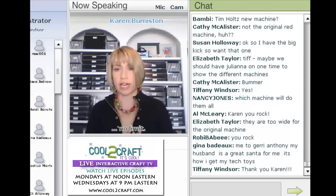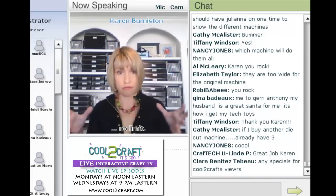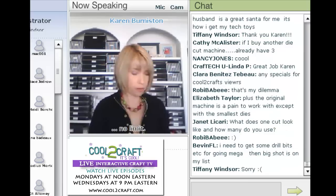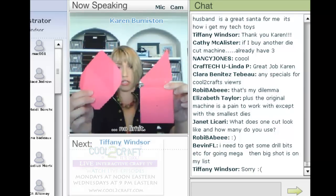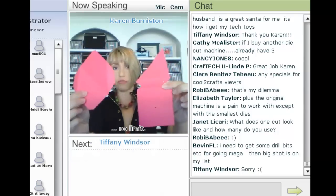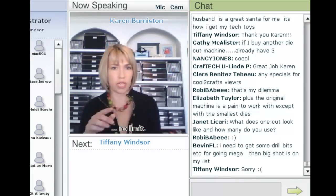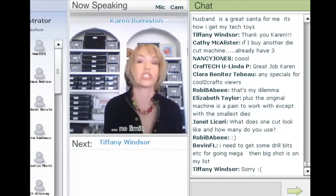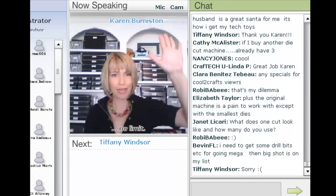The dies are too wide for the original machine. The Sizzix machines cut everybody else's dies as well, so if you really want to do everything in steel rule, you just need to go to the Big Shot Pro. The machine cuts two pieces, and you need three of one and two of the other — about one and a quarter sheets of 12 by 12 cardstock. I will have video instructions for the twist cube up on my blog by Thursday. Thank you guys — I know my time's up, thanks for having me!